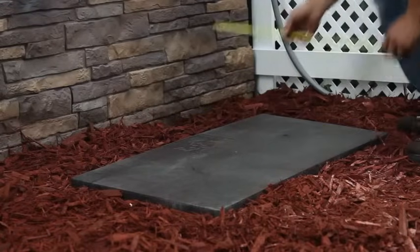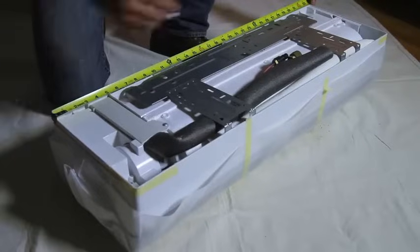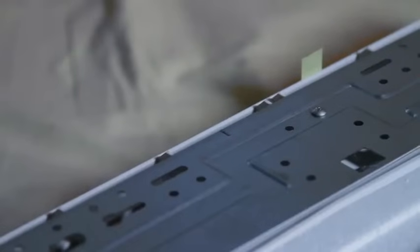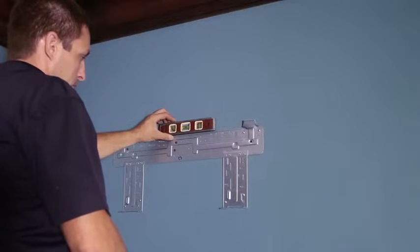Now that you know where the GREE system is going, it's time to put it in. Start with the indoor unit. With the mounting bracket still attached, measure the center point of the unit and mark the point on the bracket. Remove the bracket and match to the center line on the wall. Keep in mind the bracket isn't centered on the unit. Attach the bracket to studs or with anchors. Make sure it's perfectly level — there's no need to pitch it toward the drain hose.